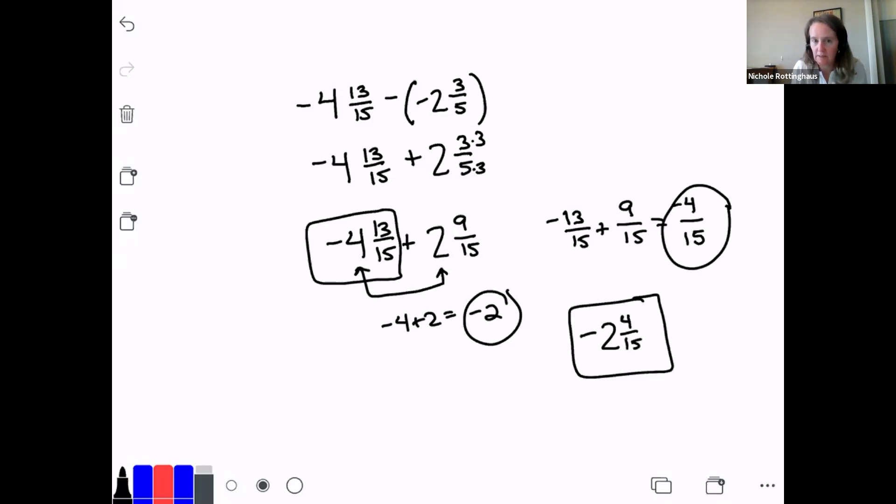I didn't estimate on this one. If I go back up to the top and think about it, my answer is probably close to negative 3. That checks out.